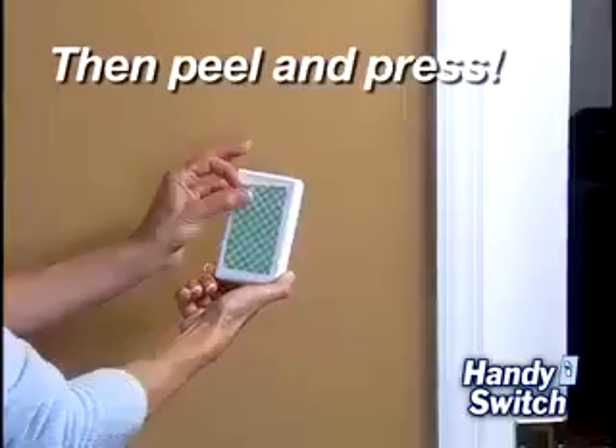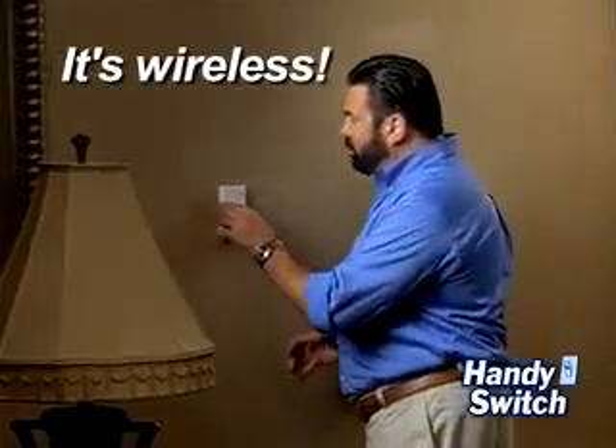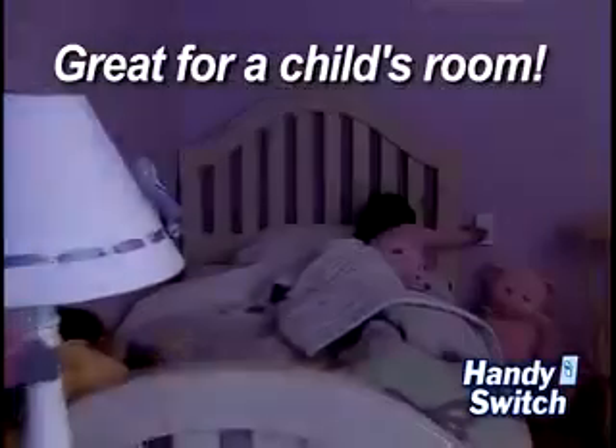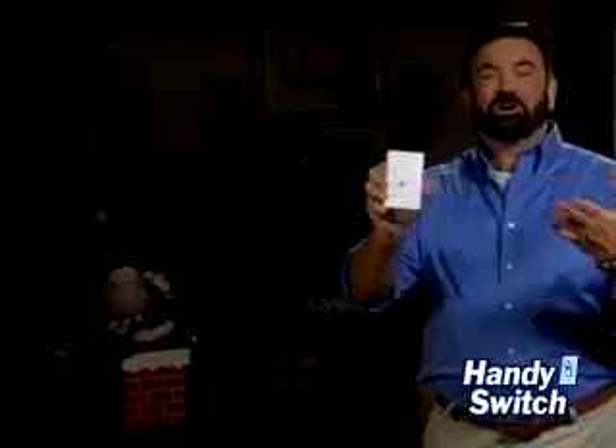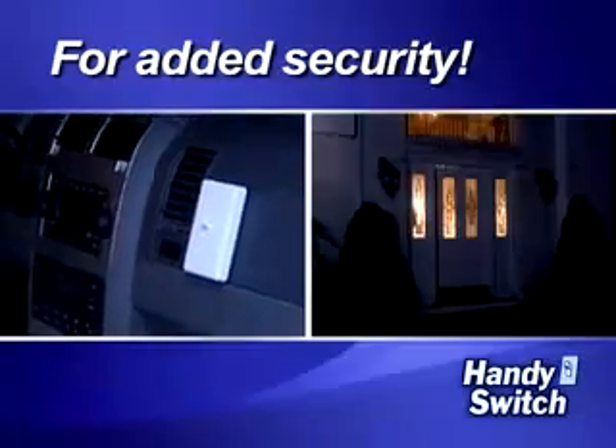Just plug the lamp into the receiver and place the Handy Switch where you want it. And because it's wireless, you can put a light switch where you never had one before. Perfect in a child's room to put the light switch within easy reach. Or how about turning on all your holiday lights with the flick of a switch? You could even put one in your car so you could turn the lights on before you go inside.